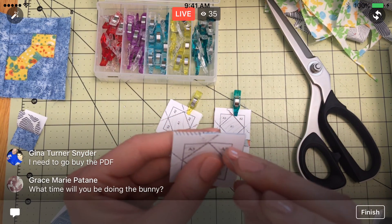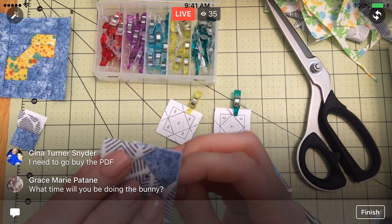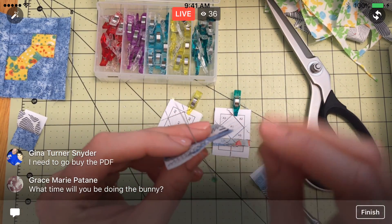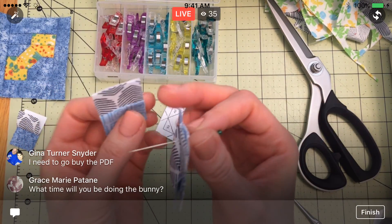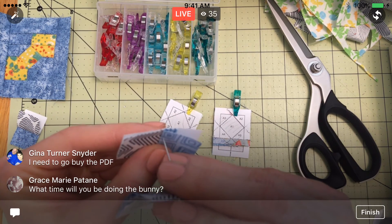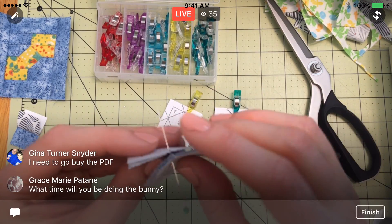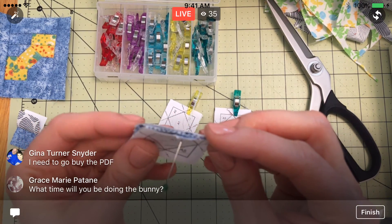The bunnies will be at 7 PM Central time as well. So during the bunny stitch along at 7 PM, we'll do the bunny stitch along. Then I'll still do these in the evening afterwards at 9:30 PM — so I'm not abandoning you guys for the week. I'll still be doing these as well. I don't want a week off of getting these Splendid Sampler blocks done — I need to be diligent, otherwise it's never going to get finished.